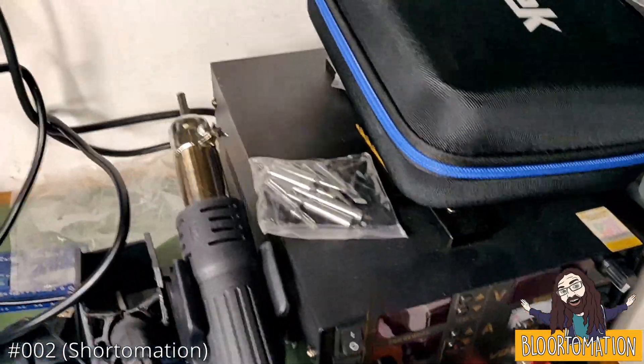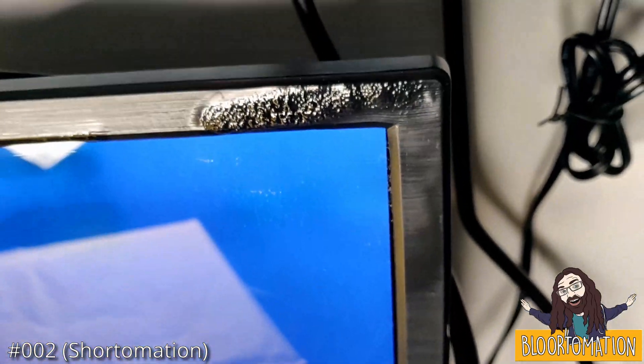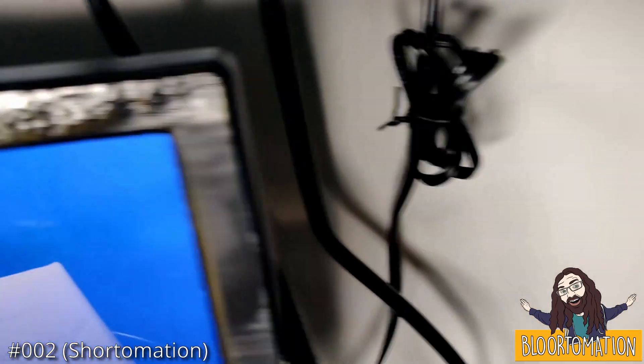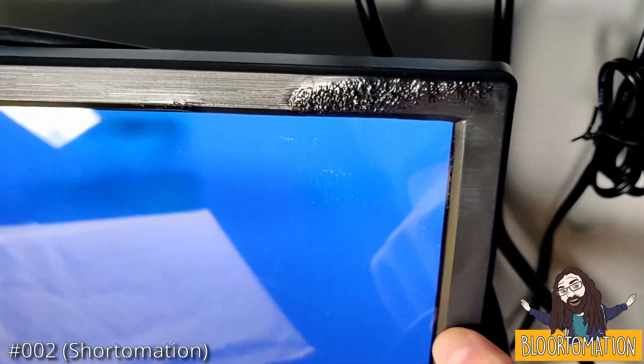Just whilst I was looking around I noticed this weird bubbling effect that's gone on on the corner of this little monitor that I use to tinker with Raspberry Pis, and it's really actually quite melted, but the screen hasn't really been damaged - there's a little bit of discolouration there, but nothing terrible.